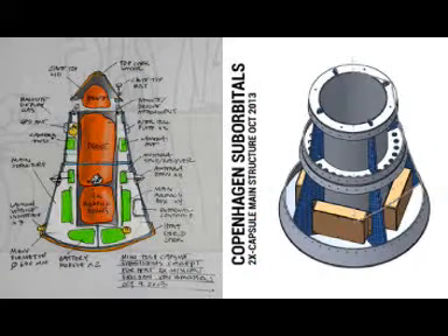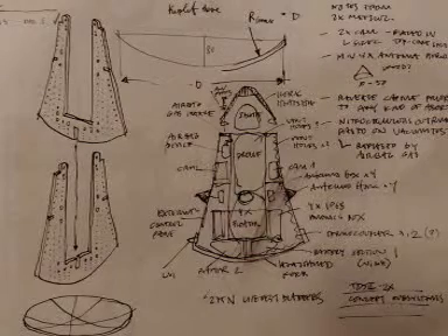Dear readers, the last couple of months have been all about creating the main structure of downscaled space capsule TDS-80. This capsule is headed for space — 112 kilometers — during the summer of 2014 on the HEAT-2X launch vehicle.